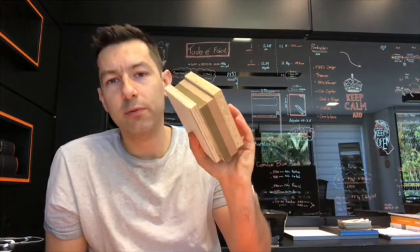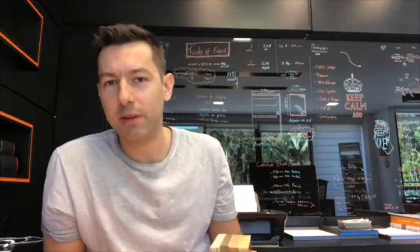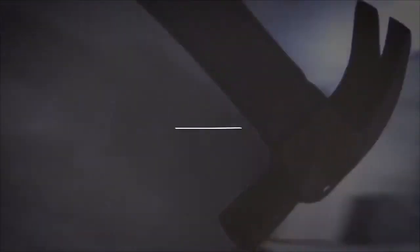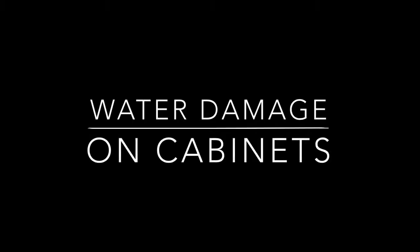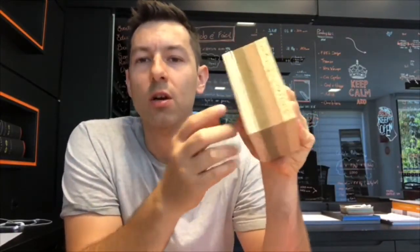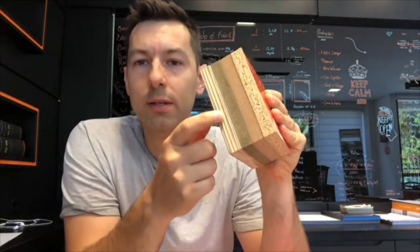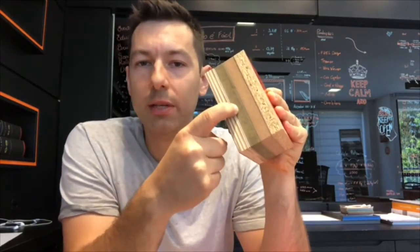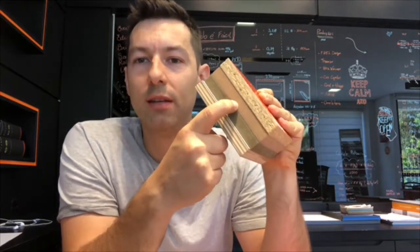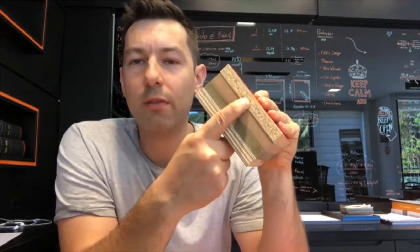Today we are doing a water-resistant test on these four different materials for cabinet remanufacturing. These are the most used materials for cabinet construction. We have plywood, green MDF or MDF Ultra as we call it, standard MDF, and then the particle board.